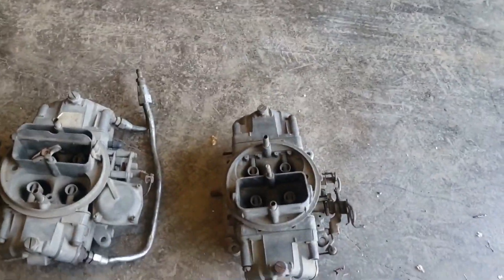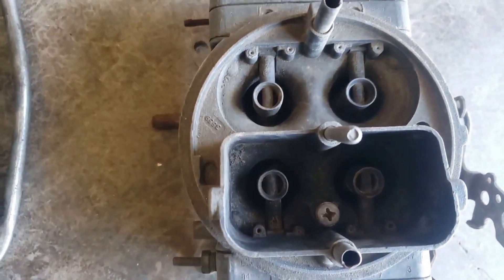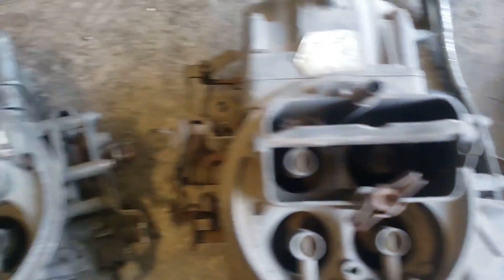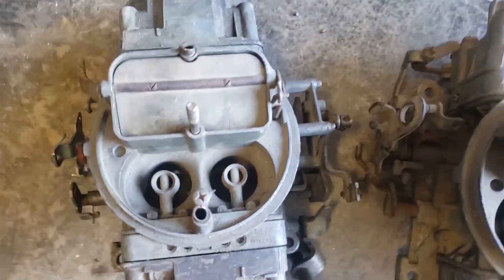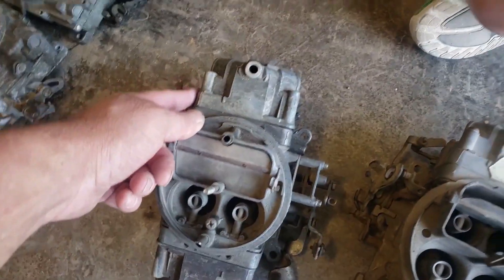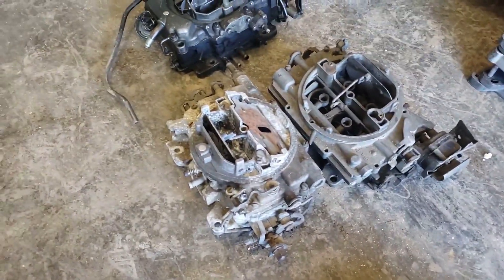Do we want a small 390 CFM carburetor? Maybe a 750 or a 650? Or do we want a double pumper — with an accelerator pump on the secondary as well as the primary? Or do we want a vacuum secondary?